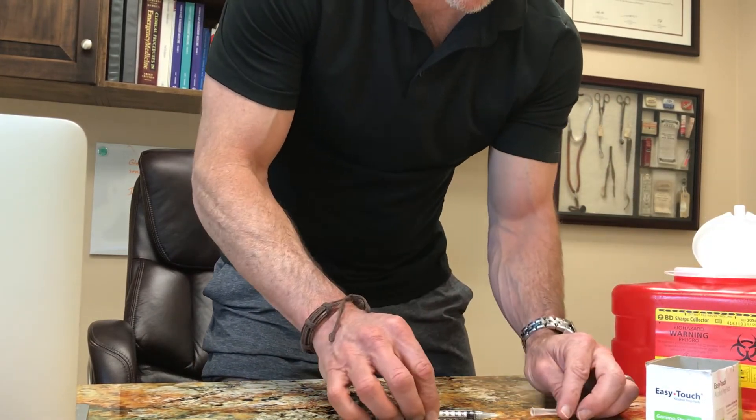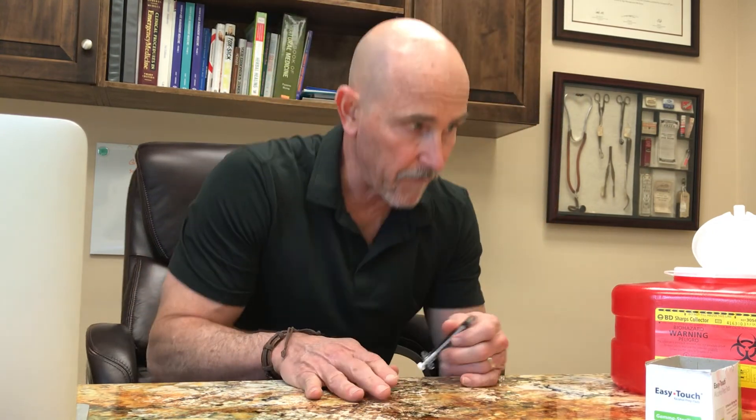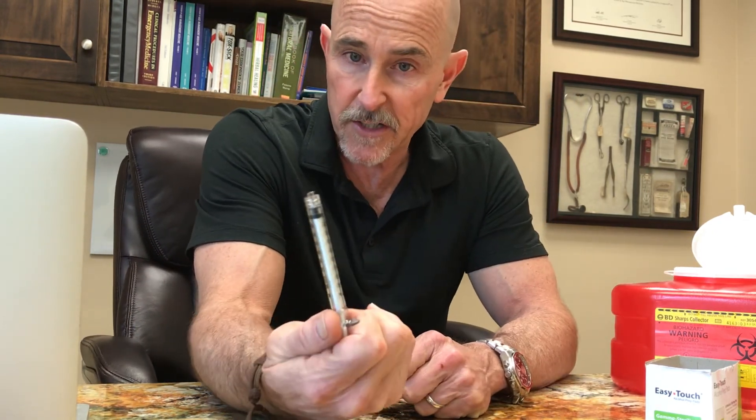Once again, throw the sharp needle away in the sharps container. There's no need to put the syringe in the sharps container — it's not contaminated and won't poke anybody, so that other stuff can go in your regular trash. You will get a supply of alcohol swabs, injection and draw-up needles, and syringes along with your sharps container so that you may complete these injections. The dosing should be clear on the outside of your prescription bottle. I hope that helps you understand how to do this — feel free to contact me if you have any questions. Thanks. Bob Letta out.